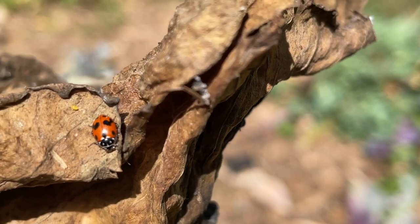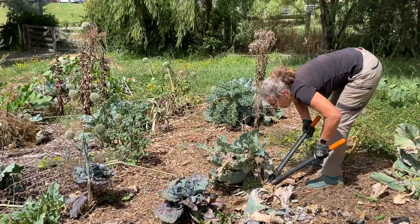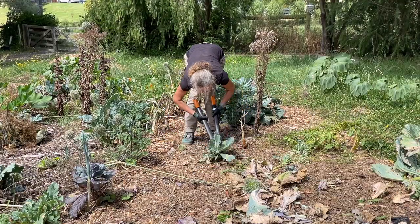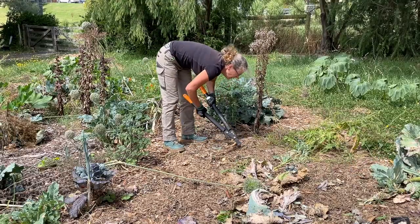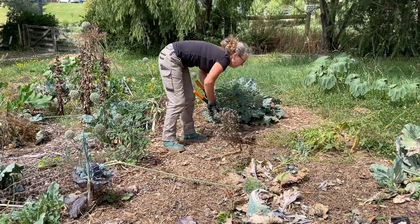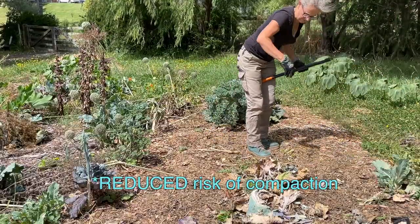I'll just move this little guy somewhere else. Another good thing with no-dig garden beds is that you don't risk compacting the soil by walking on the beds. The soil hasn't been dug, so you haven't disturbed the soil structure — there's no risk of compacting it.